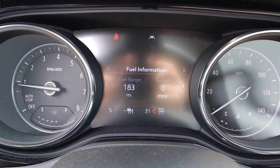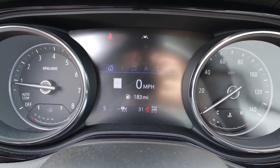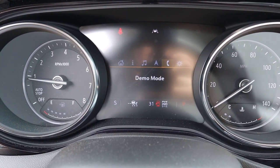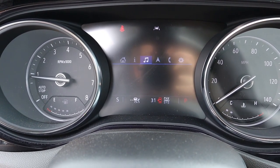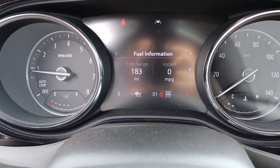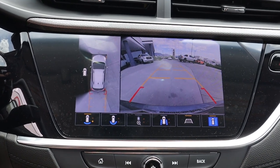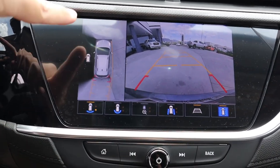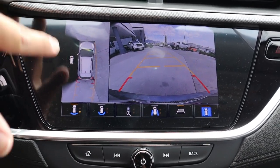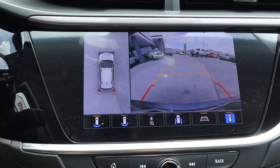You've got the turn signal stalk and the windshield wiper stalk. In the gauge cluster, RPMs are on the left side, speed on the right, with a couple of menus you can scroll through for different bits of information. You can navigate through phone, navigation, and all that. Now at the infotainment system, I want to show you the backup camera — the camera system on this is really good. You've got the 360-degree view; if you close the door the picture stitches together, and if you open it that section is blacked out.